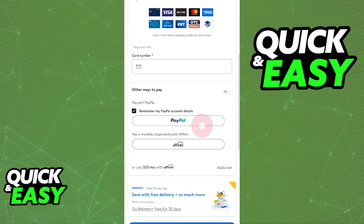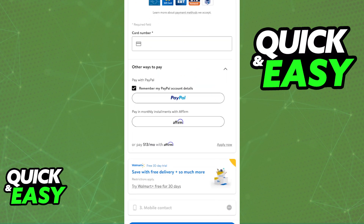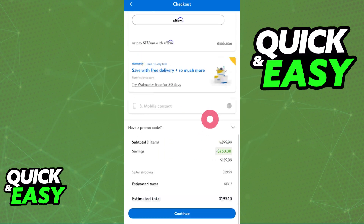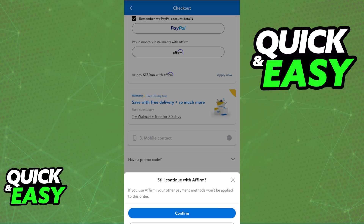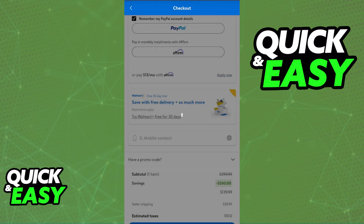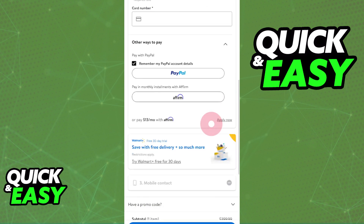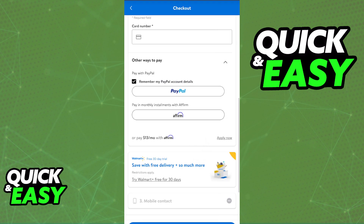Currently it is the only and best option that we have, so all that you have to do is tap the Affirm icon and you will get information regarding how to use and register for Affirm. If you need additional help, select Apply Now and you will be able to sign up for Affirm.